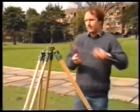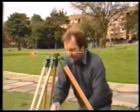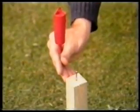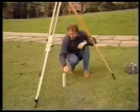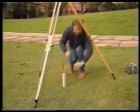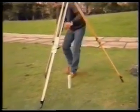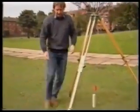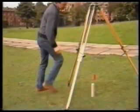Suspend a plumb bob from the tripod. Some tripods have a hook, or you can use a chain arrow across the top. Note the position of the plumb bob and then move the feet of the tripod to bring the plumb bob within 10 millimeters of the nail. All three feet must be moved by the same amount and in the same direction. This will keep the head reasonably level.